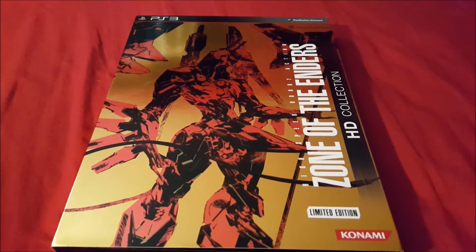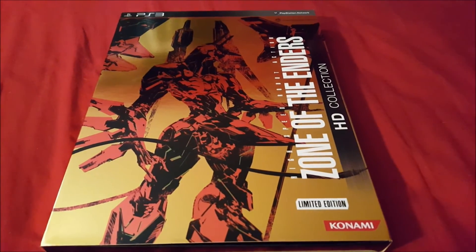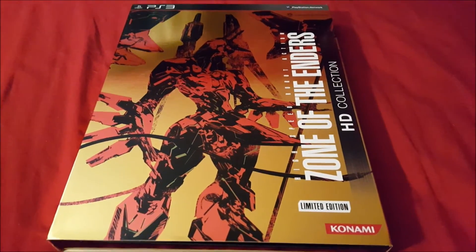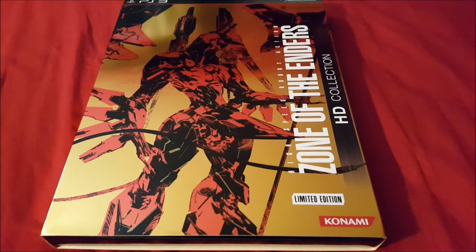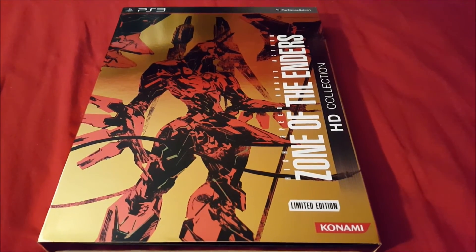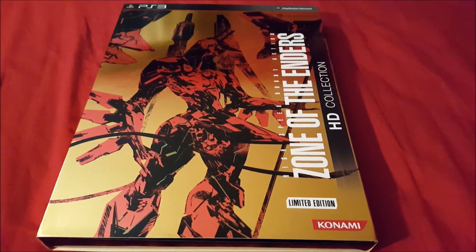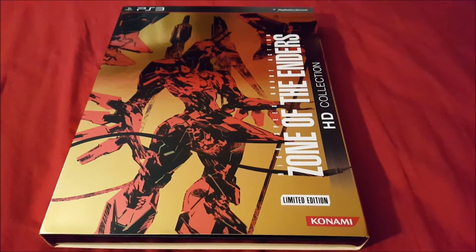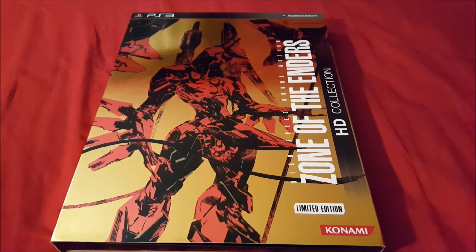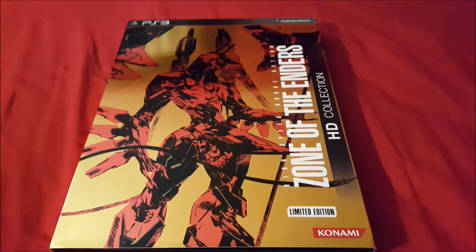So that's it for the Zone of the Enders HD Limited Edition Collection — art book, game, and soundtrack, that's pretty much it. It's a cool collector's edition. If you like Zone of the Enders, you were most likely going to pick this up. I pre-ordered it and picked it up when it came out. This was actually my first time playing Zone of the Enders in the HD collection and I really enjoyed it — both one and two, especially the animations. It did leave some cliffhangers, but that's a discussion for another time.